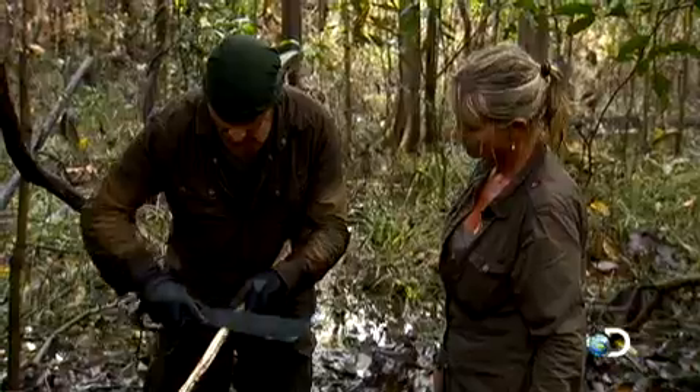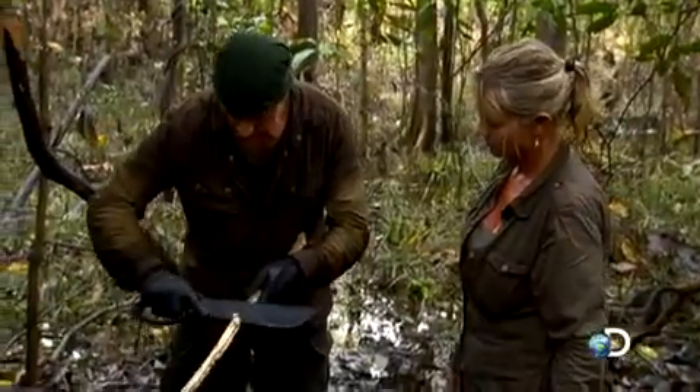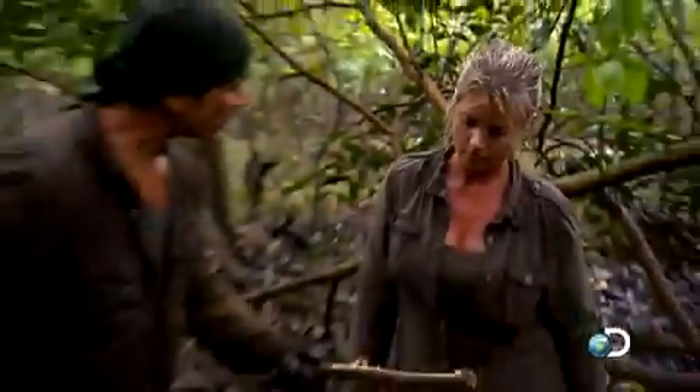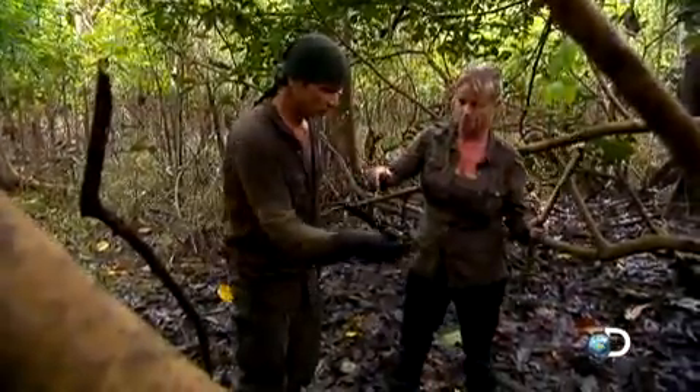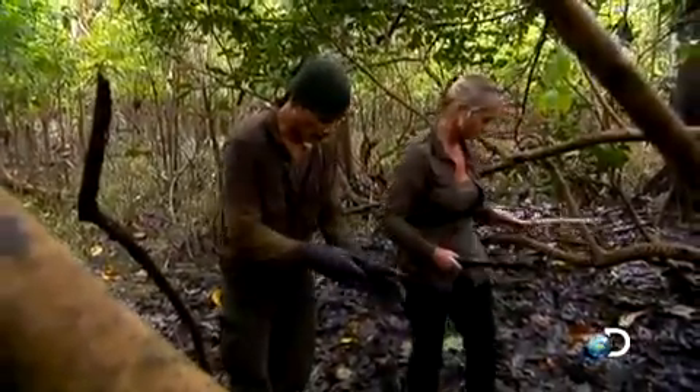What I want you to do is take the knife and make scrapings — that's going to be our tinder. And then I want you to make me some toothpick-sized slivers, and that's going to be our kindling. We're going to get ourselves a fire with that old man's fire starting kit. I'm going to start making a coal.